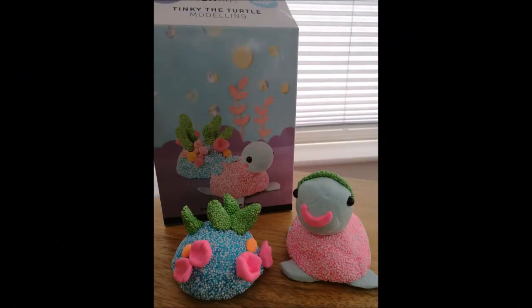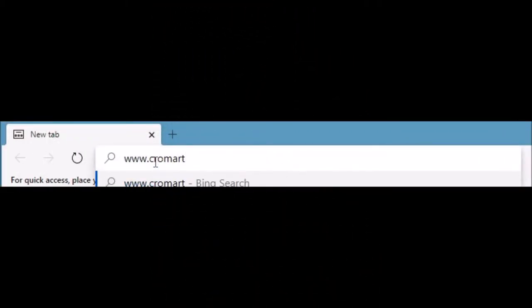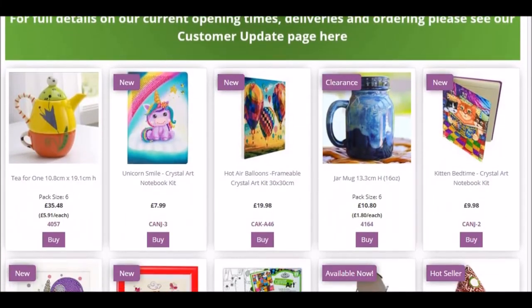Why don't you have a go yourself at creating Tinky the Turtle and her tropical home? Go to chromartihobbycraft.co.uk to buy her, and you can find lots of other great craft toys on there too.